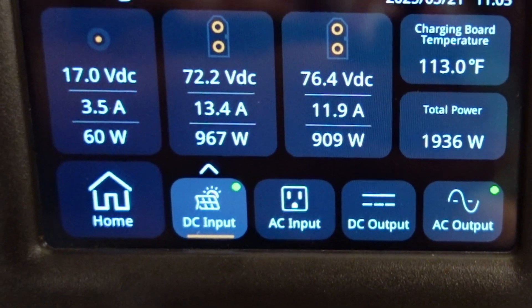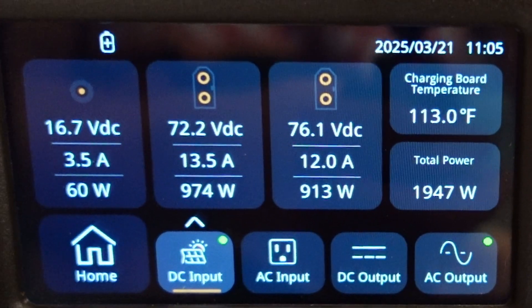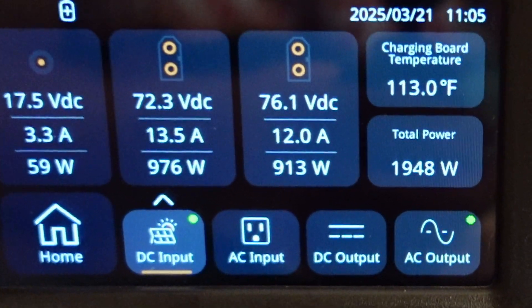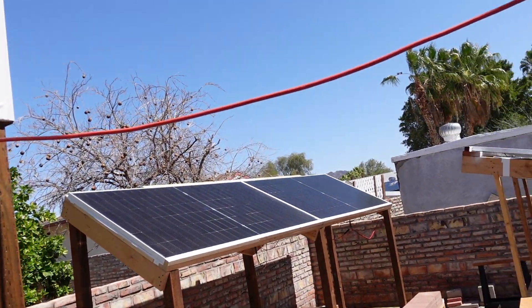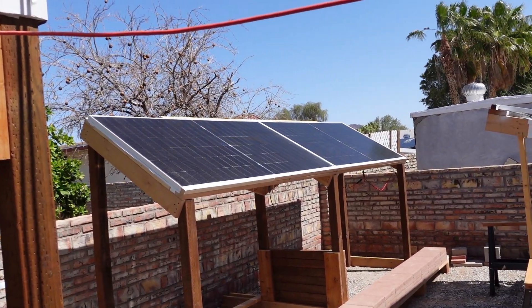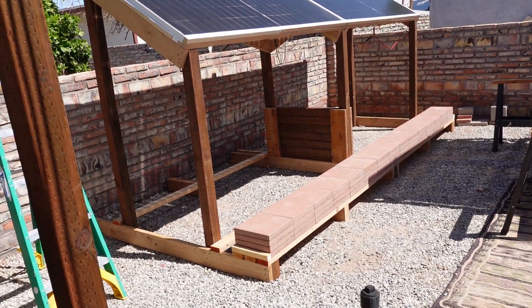They're doing better than the other two on the shallower angle. The steeper angle ones — the brand new ones — are kicking out 976 watts versus 913. It's still early though. Here it is with the block in place. I do have enough to go one more layer, but I want to leave a little bit of a gap between that top layer and the bottom one, so let's see what that gives us.